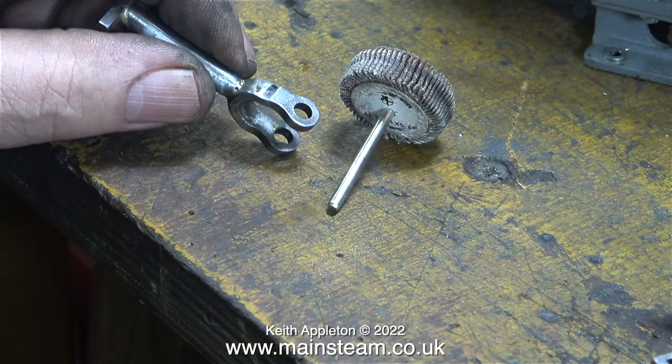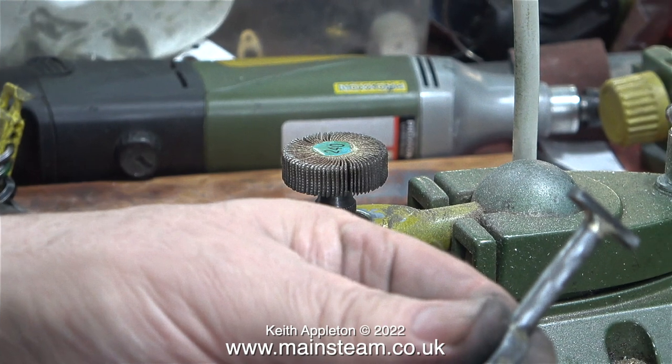Some viewers may be wondering why don't I just make a new connecting rod, and yes I may actually do that in a later episode, but it's not really the answer. If every time I came up against a problem I just made a new part, that wouldn't be very good. A lot of the jobs I do are on very old pieces of equipment that have immense sentimental value to the owners. Most of the time I carry out what could be called a sympathetic restoration, which really means retaining as many of the original parts as possible.